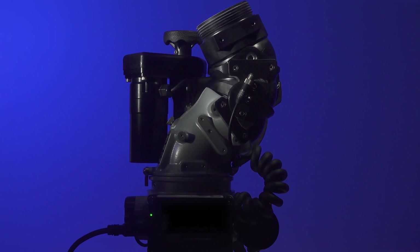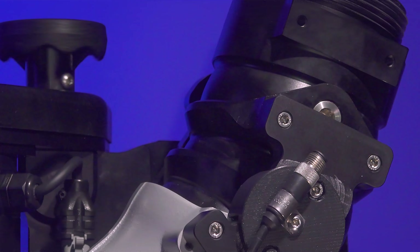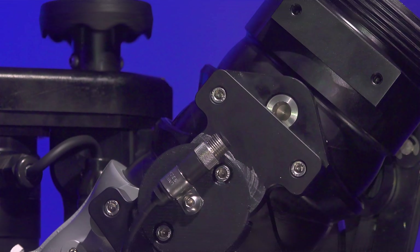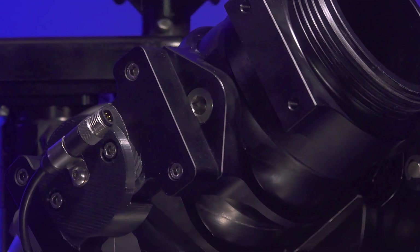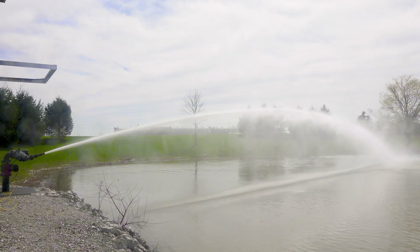It's called Flex. Utilizing proven water path designs developed for the Blitzfire, we've built a fixed monitor with amazing stream reach and the lowest friction loss available from any brand. With fewer bends in the water path, it delivers more water from safer distances.